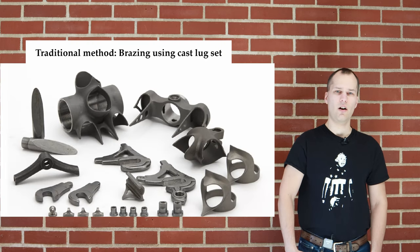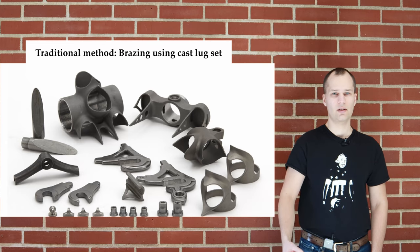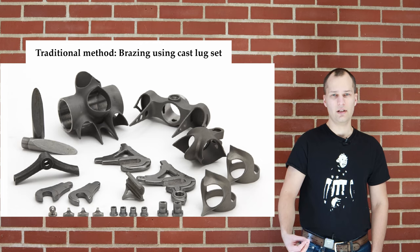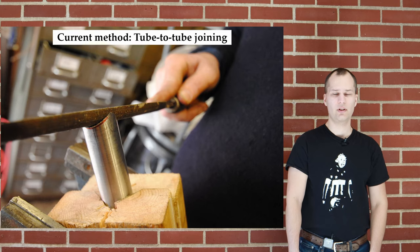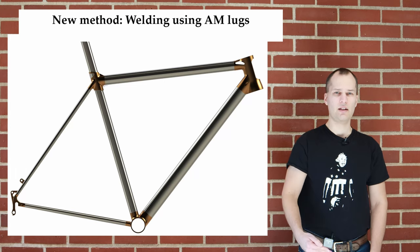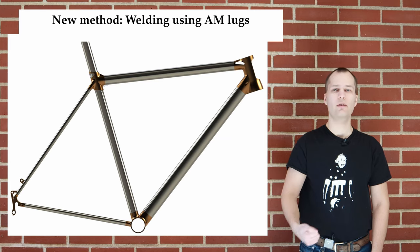The traditional method of making a custom bicycle is to braze it using cast lugs. The cast lugs are mass produced, then bought by the frame builder, who uses them to join the tubes by brazing. Nowadays, directly welding the tubes together is quite common. We are presenting a new concept that combines the best of both worlds — welding the frame but using lugs.